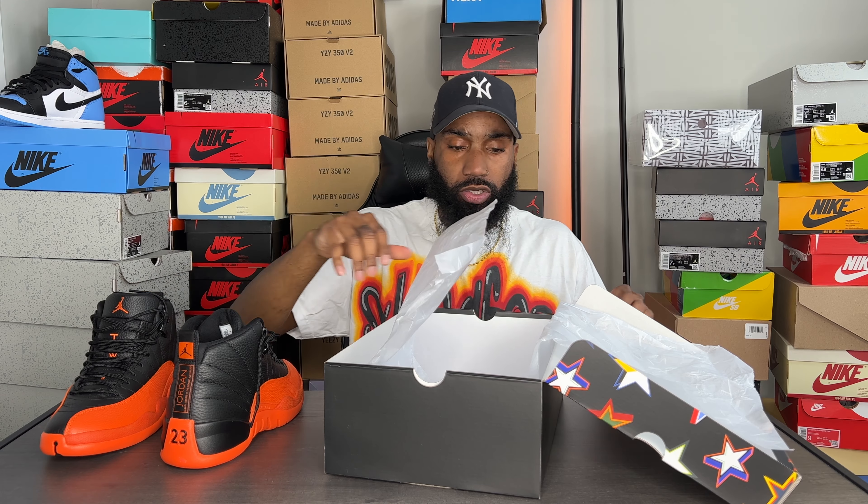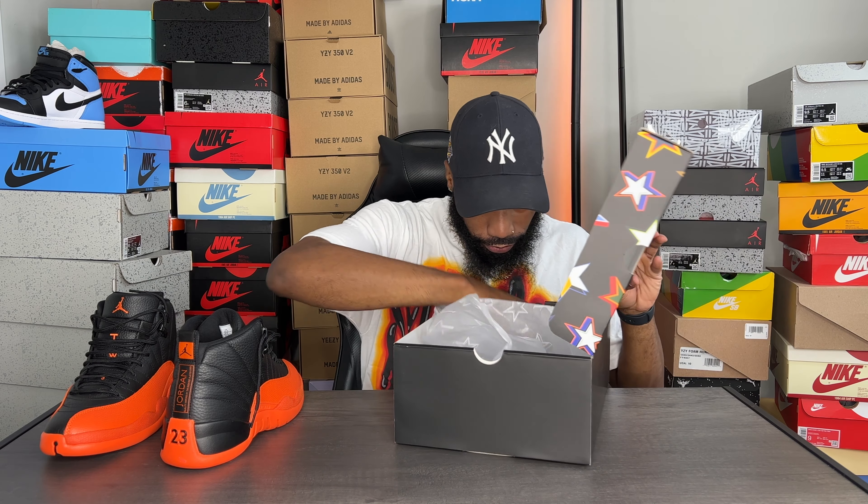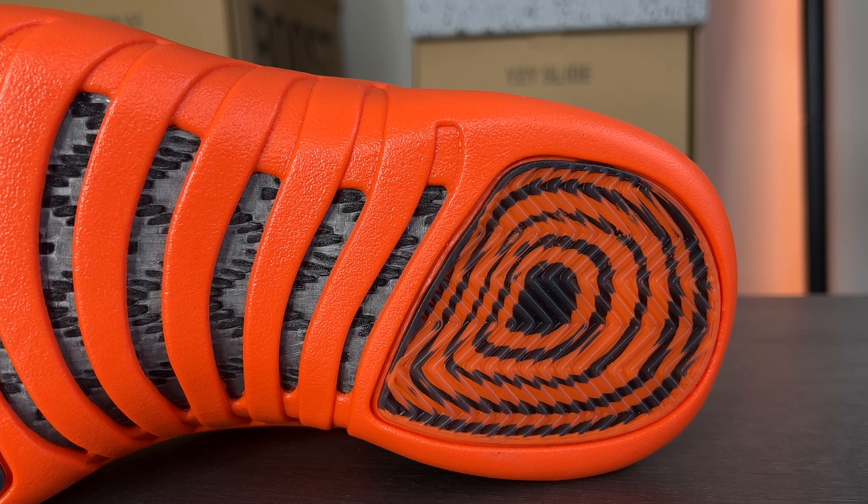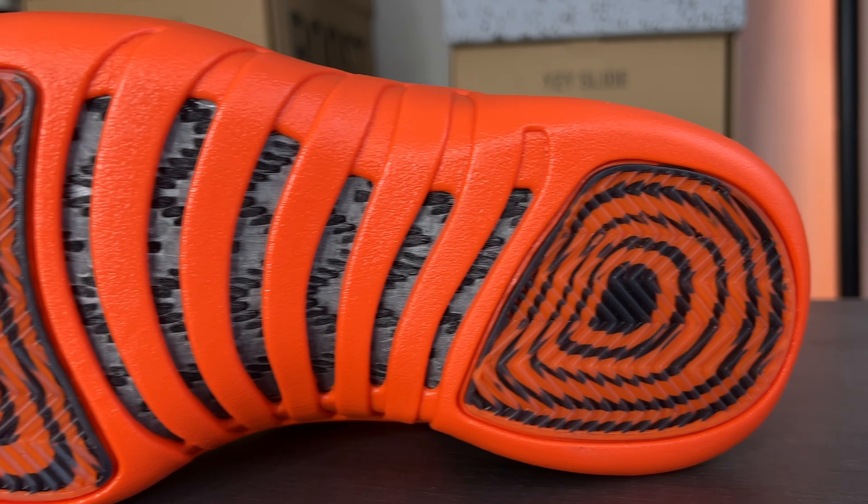This shoe is representing the Women's All-Star game and it gets a special box. At the top we see the Jumpman in that brilliant orange with some stars around it, which is really nice. With a size nine, these do come in women's sizes. We don't get a suggested retail on the box, just over retail. Right now they're going for about $300 on the Sneakers app.